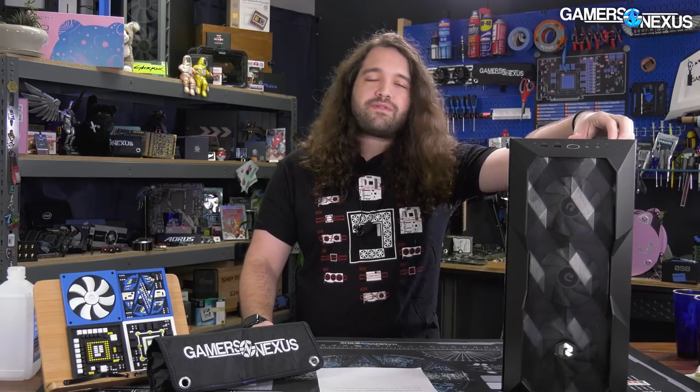Redux has never run an ad against our channel. Normally we don't have to say that, but just because Redux has been so spend-heavy on advertising, we did want to point that out. We haven't taken any money from them — we have, however, given them money, and that's for this computer. Time to take apart the Redux PC.